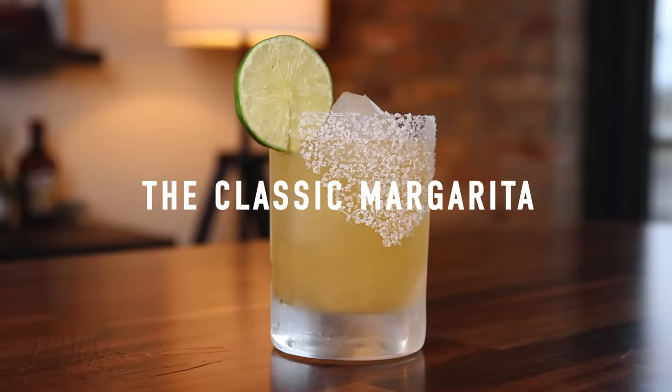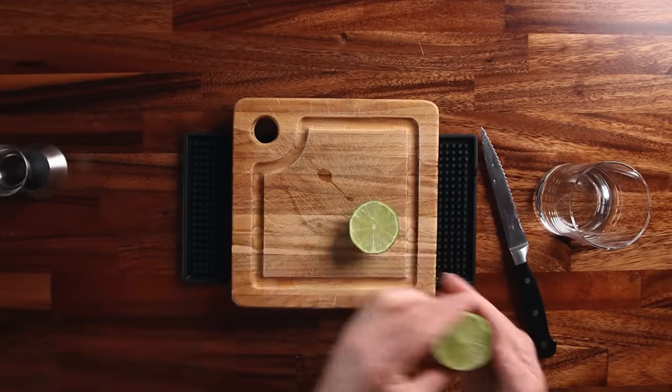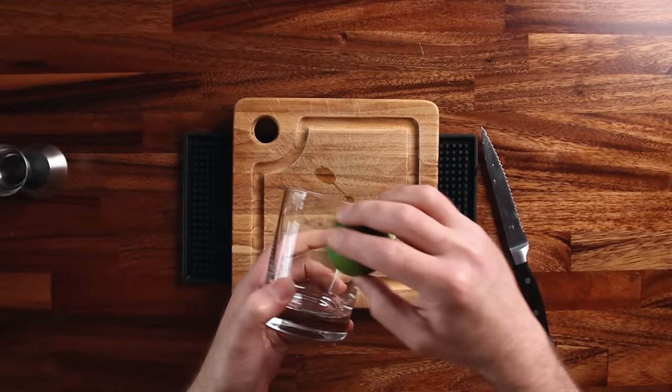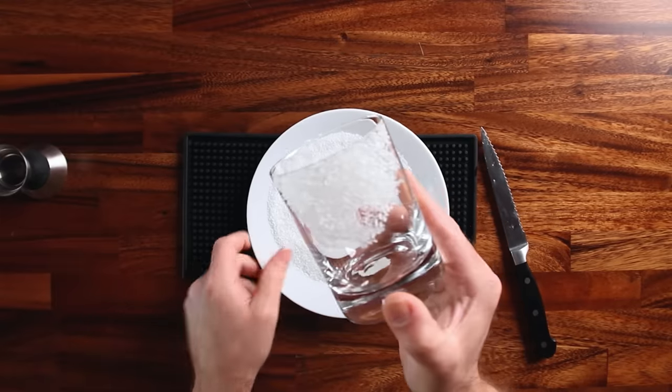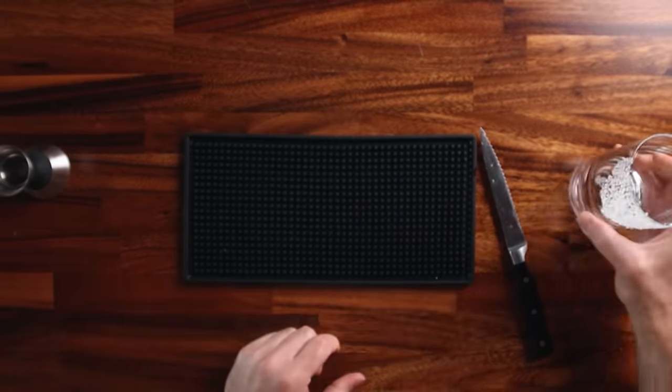Number one: the classic margarita. This is where it all started. It's very simple — tequila, lime juice, orange liqueur. A lot of people will do triple sec, but I'm going to be using Curaçao throughout this video because it's a little bit richer, and I like it against the tart lime. For tequila, I'm using Reposado. Take a piece of lime, rub that on one side of the glass, then roll it in coarse salt. I like to put the salt on half so I have the option of drinking with or without salt. Set that aside and we can build this cocktail.